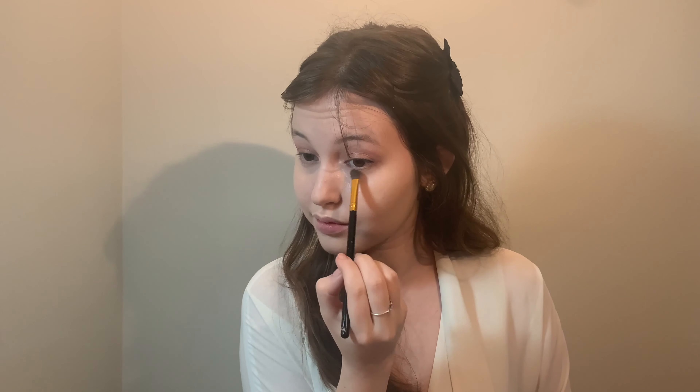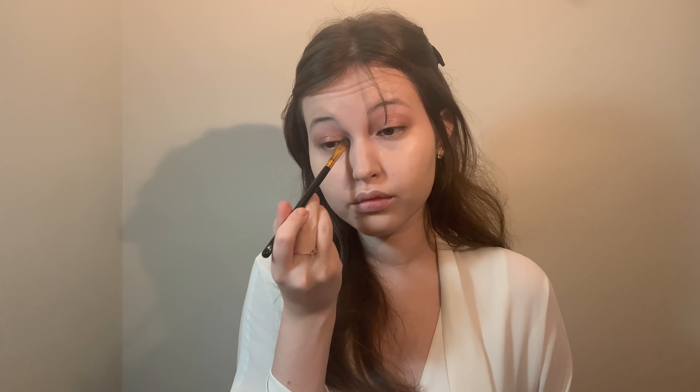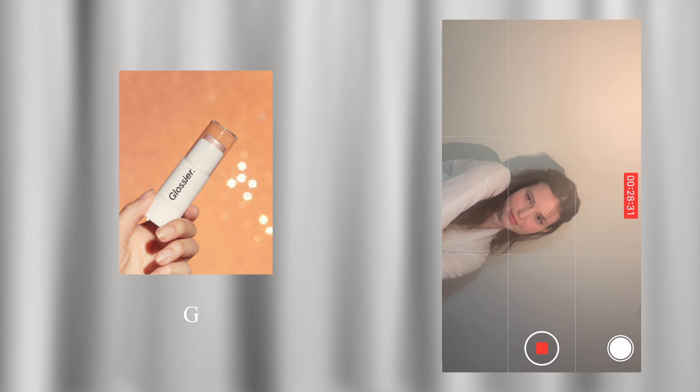Build up a bit more of the brown transition shade on the outer corners. Take the champagne shimmer into the inner corners, bringing it up slightly. To make the shimmer on the inner corners and bottom lash line look smoother, apply a creamy highlighter with a light hand, tapping it in.